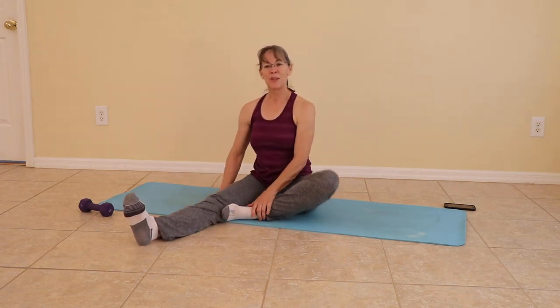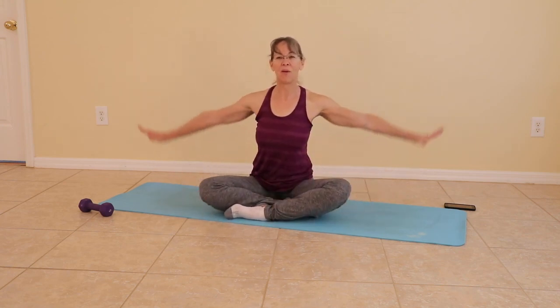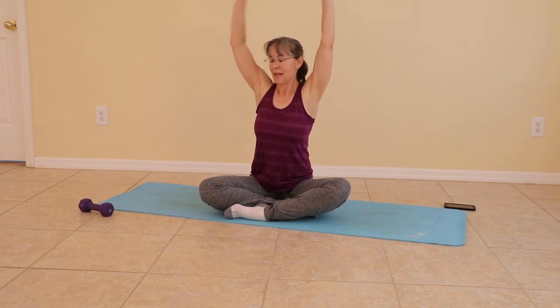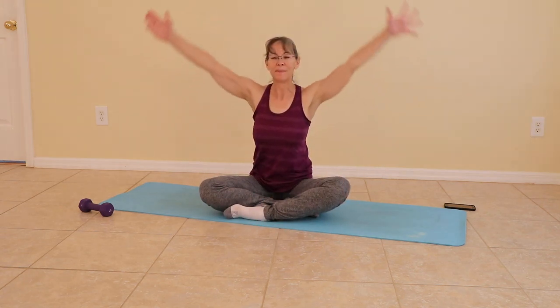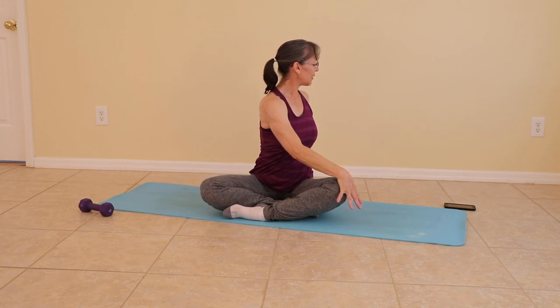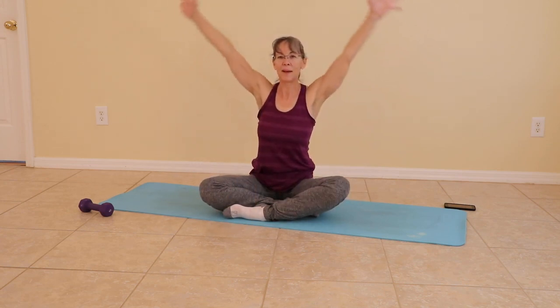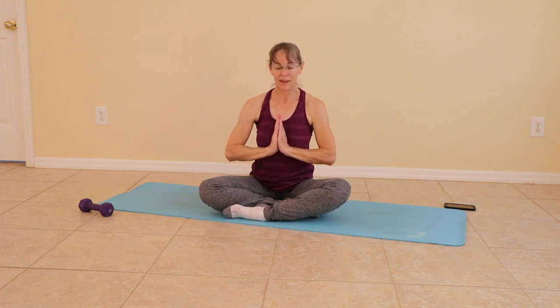And that brings us to the end of our hip sculpting. Find a comfortable seated pose. Inhale all the way up, and exhale — twist. Inhaling up, and exhale — twist. And our last one: inhale all the way up, bring those hands to the heart center for your exhale. Thank you for joining me today. Be safe and be healthy. Namaste — you all have a great day.